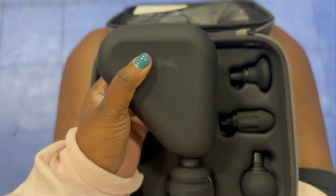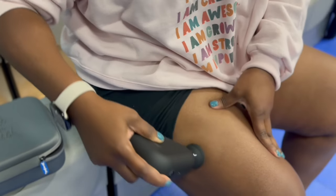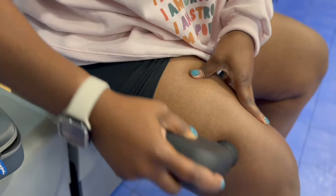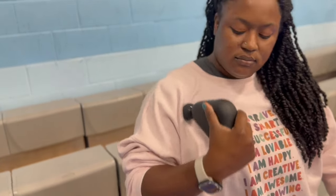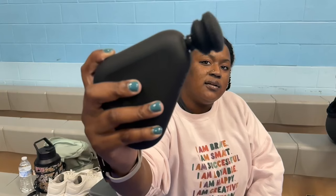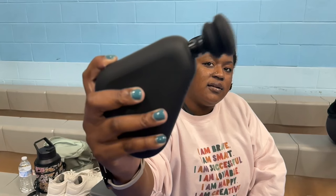I like using the massage gun to open up my shoulder prior to swinging. The Air 2 is the first mini gun, and I love that it's mini because it has a really long battery life, five interchangeable silicone heads that are really soft, and it fits right into the palm of your hand. I also like using it on my legs. I have a couple of Bob and Brad massage guns already, but this mini one fits right in my bag and that's what sets it apart.